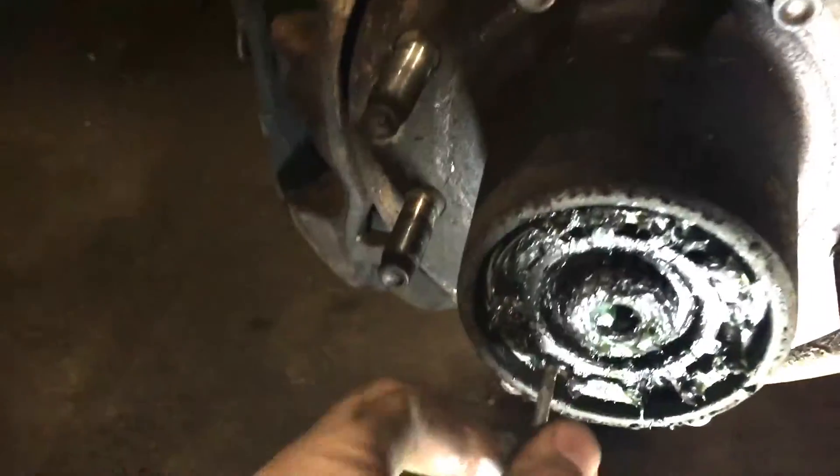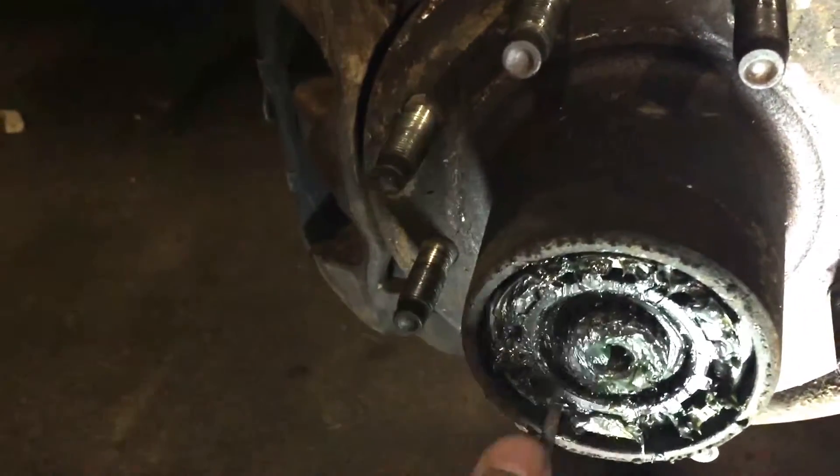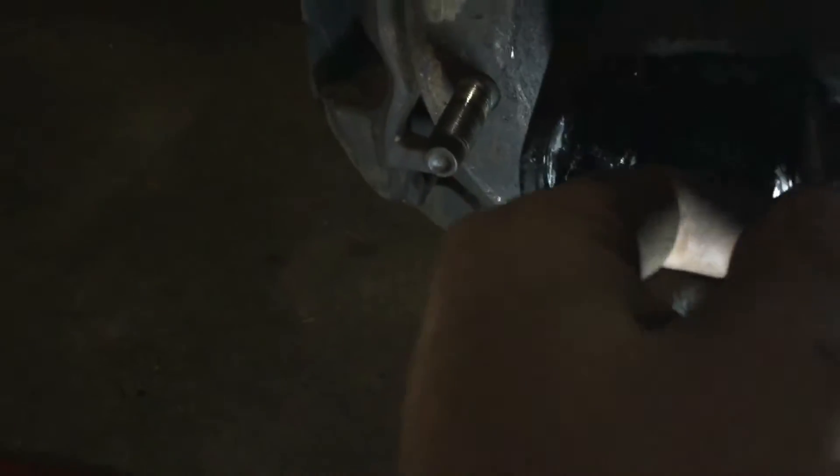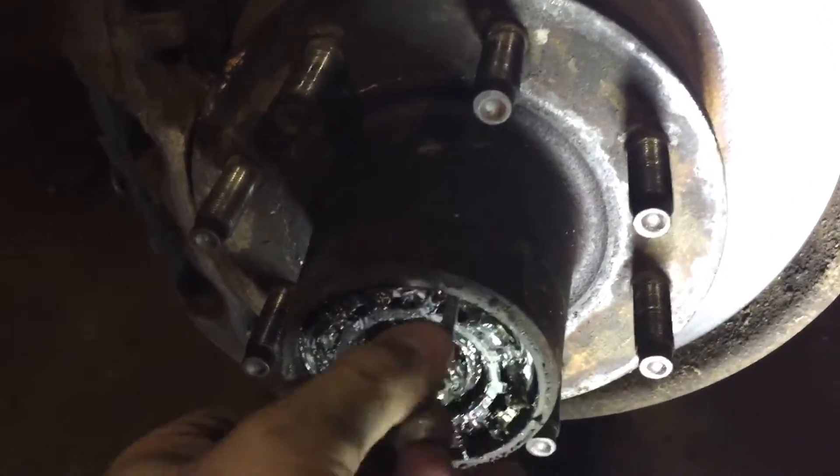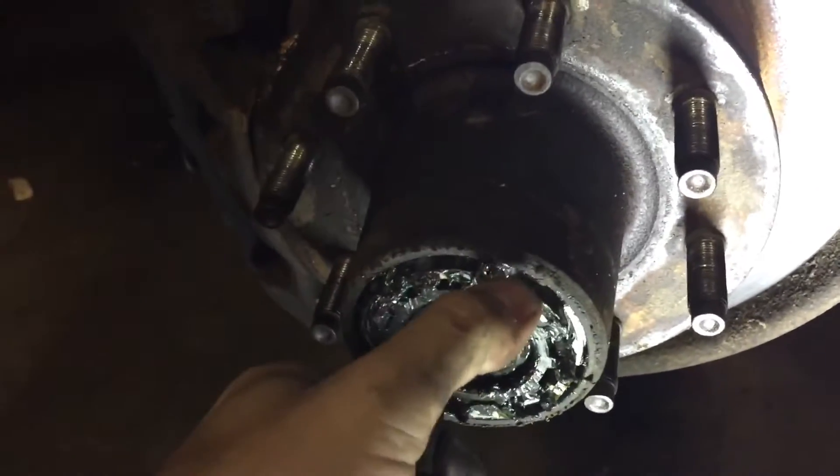For getting this off, I found it's really easy to thread in two of the bolts — these small bolts — thread them in there, and then you've got a really good way to get the lock out.